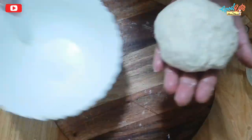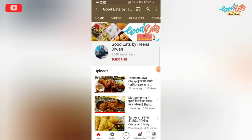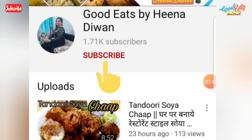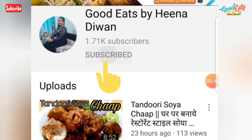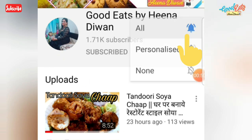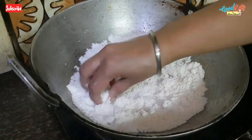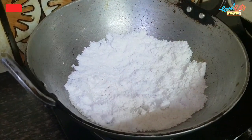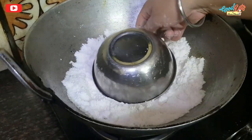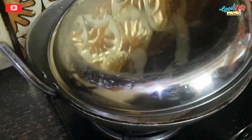If you haven't subscribed to my channel, please do subscribe and press the bell icon so you don't forget — notifications will come to you. On the other side, I have added butter with a little salt and put it on the flame for about 5 minutes to rest on a hot flame.